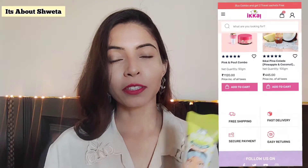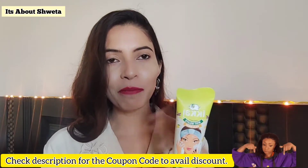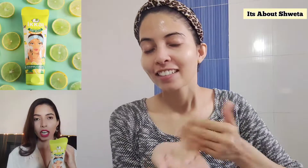So guys, I am going to give you my genuine review — literally just what I feel about this product. Firstly, I want to tell you how to use it. You have to take a generous amount in your palm, first wet your face, then apply the face wash, gently massage it for a minute or two, and then rinse it off with water.